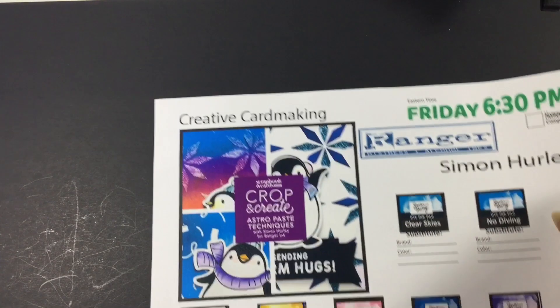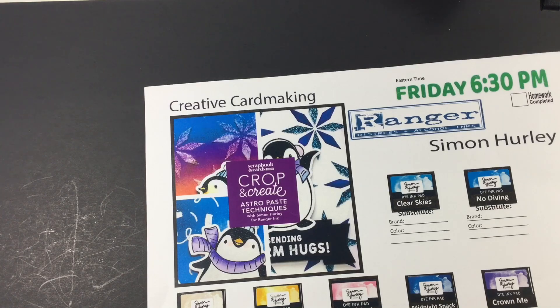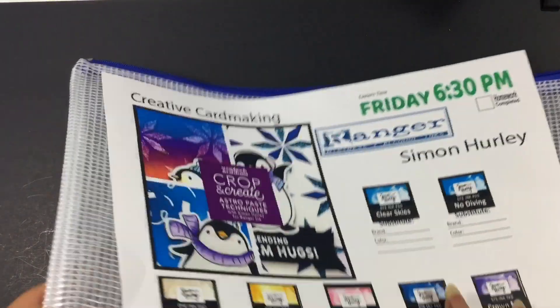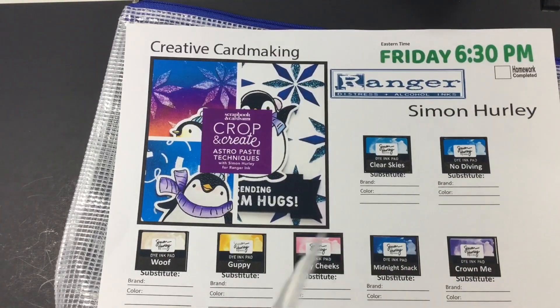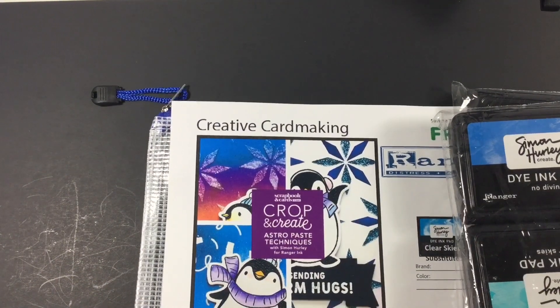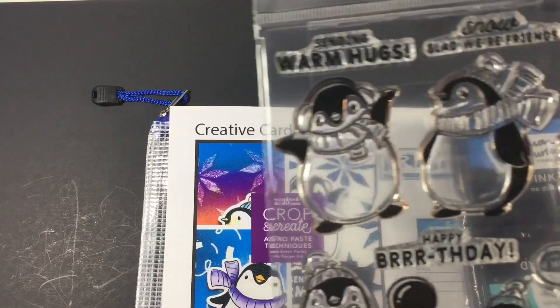Next we have Simon Hurley. I remember Simon Hurley when he was a young boy using his Cricut, and I think Audrey said he's 29 now — look how far he has come. We have items for his kit. I did buy his inks; one was out of stock at the time so I'll go back and purchase that one. These were his inks — they do not come in cubes. His class was called Creative Card Making and we had this cute penguin stamp set.